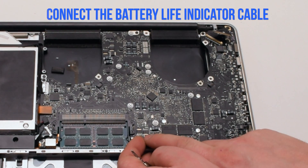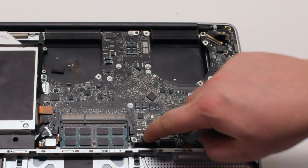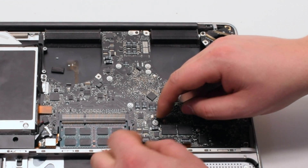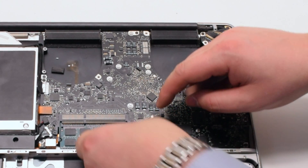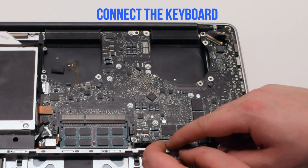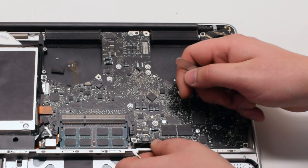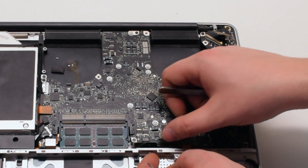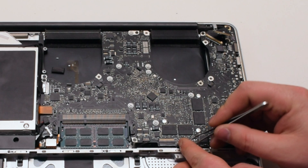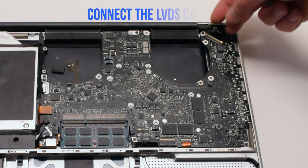Next connect the battery life indicator — position it over the socket and click it in. Next connect the keyboard, making sure that the lever is up when you're sliding it in. If you're having difficulty with this connection, watch the mid divider removal video — this will make it easier. Reconnect the express card cable, again lifting up the lever and sliding it into the connection, then push down the lever when you're done.